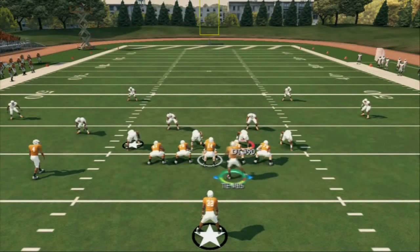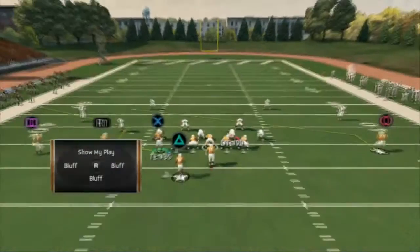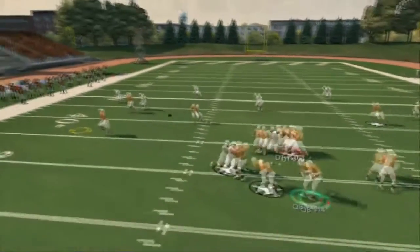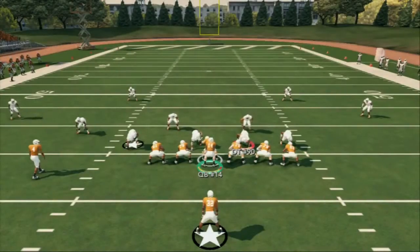The beauty of that is, in theory, when we motion over we could audible into our wide trips from single back — that's the Z spot, I think it's the square or triangle audible — and we flip it by hitting triangle and R2 at the same time. Now you're right into our wide trips and we just go. That's the beauty of this scheme: the ease at which we can transition our plays.